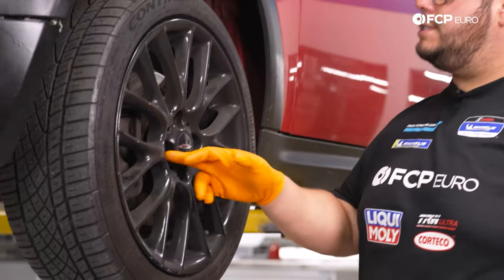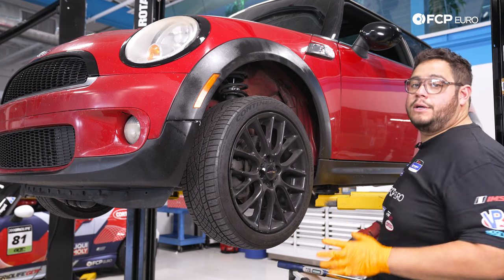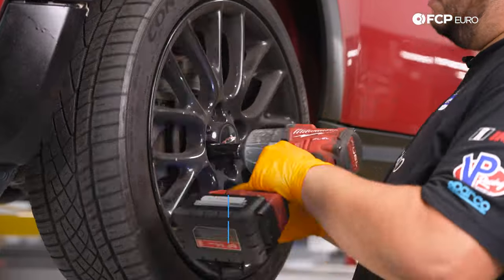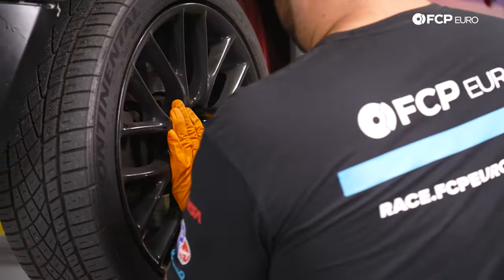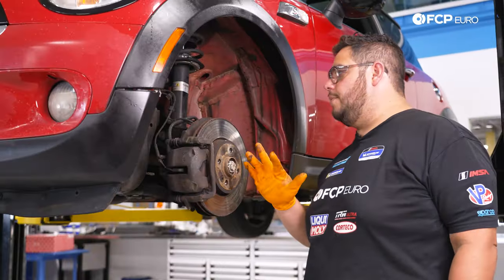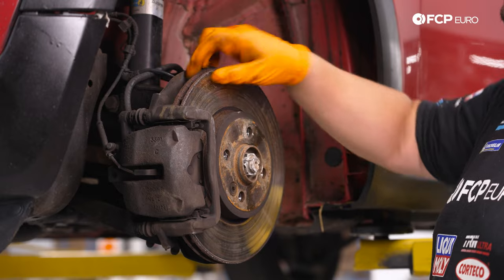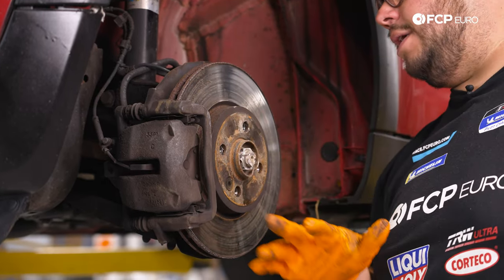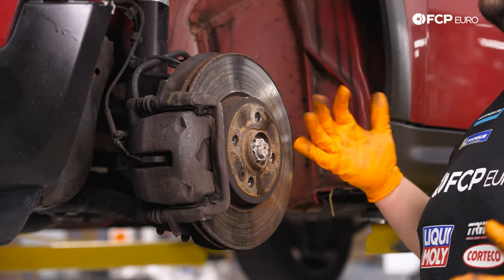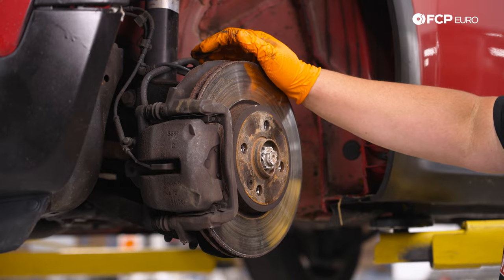Now heading over to the driver's side. To get started, we have four 17mm lug bolts to remove. If you're not using an impact, break them free with the car on the ground using a breaker bar first, then jack it up and remove the rest of the way. With the wheel off, we have a better view — these are pretty crusty. They have a giant lip on the outboard and inboard sides. The pads are just under two millimeters, definitely worn, but the sensor hasn't triggered yet. The car is pretty close though.